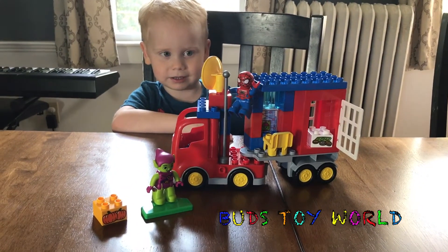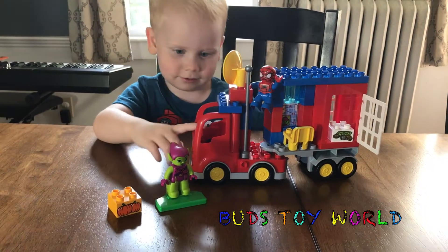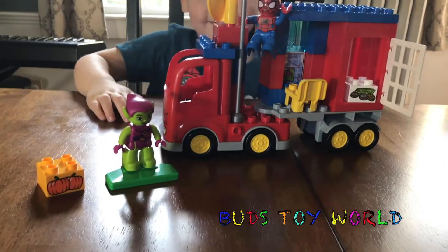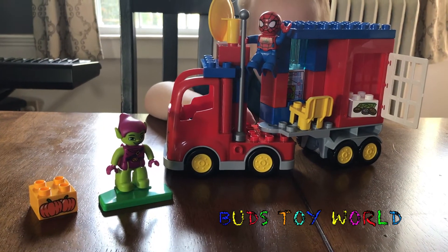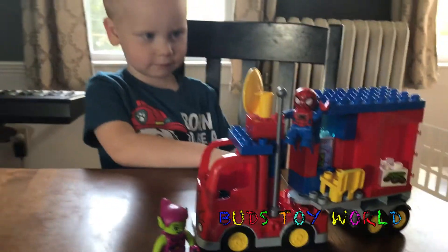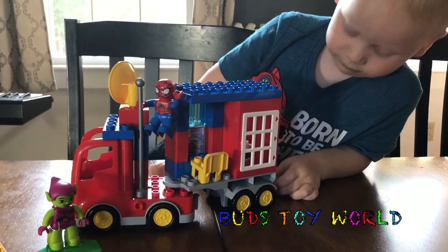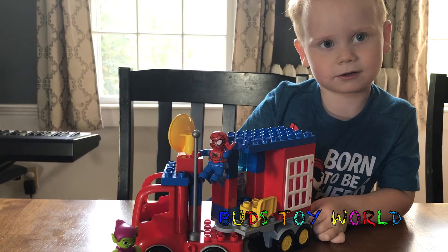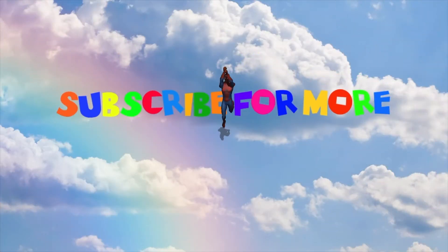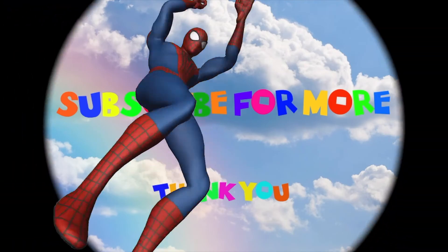So that's it everyone. That is the review of the Lego Duplo Marvel Spider-Man truck with Green Goblin and Spider-Man. Bud had such a fun time playing with it and he's going to have much more fun playing with it today. He hopes that you were able to see how fun this toy can really be. Thanks for watching — be sure to hit the subscribe button, the like button, and comment down below if you like this type of video and want more. Please subscribe for more fun with Bud! We want you to come back for more fun with Bud — click that subscribe button in the corner.